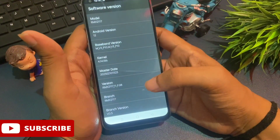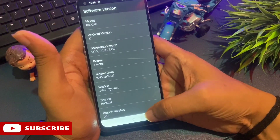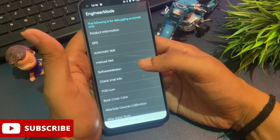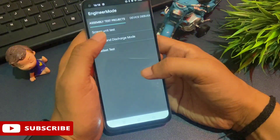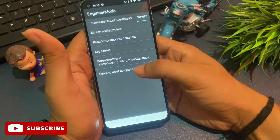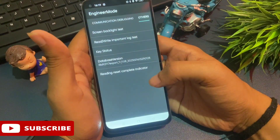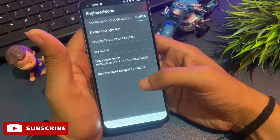Now go back using the back button. You'll reach the previous page. Above the software version option you'll see another option called 'manual test' — click on it. You'll get a new page. Don't tap any option here; simply slide your phone to the right until you reach the 'other' option. On this page there are five options: screen backlight test, read/write important lock test, key status, and importantly, 'database version' — your phone may show 'main word version' but both have the same function.